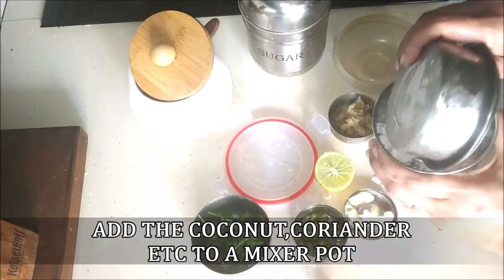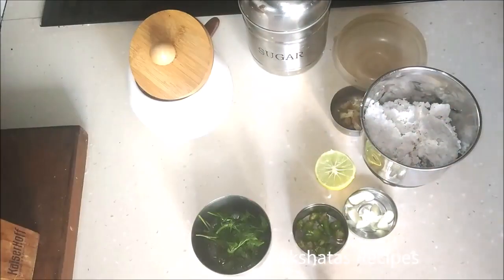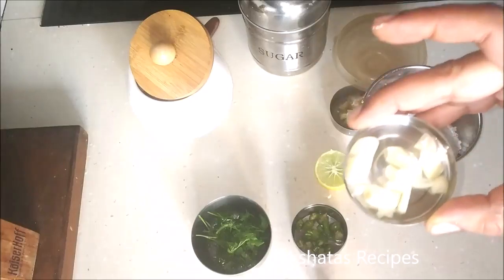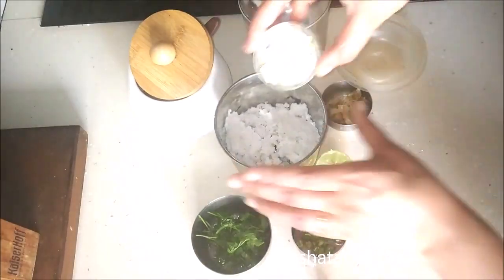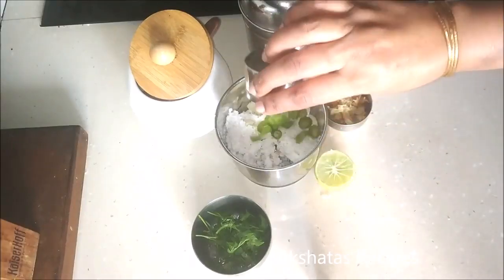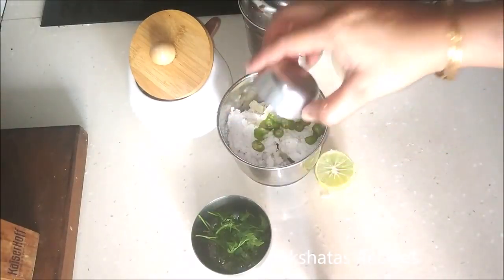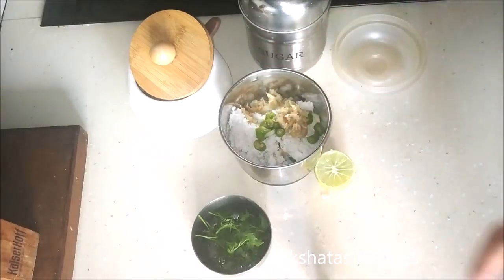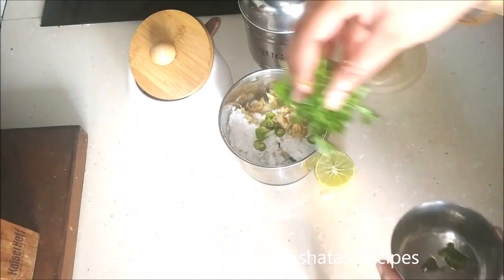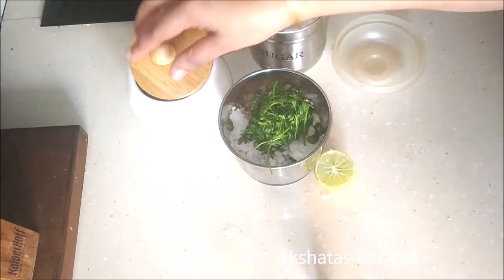I'm just going to add the coconut, the coriander, the green chillies, the ginger, the garlic, the salt, the sugar, and the lemon juice to my mixer. I'm using the small mixer pot which is generally used for chutneys, and I'm also going to add about two to three tablespoons of water and grind this to a nice smooth paste.